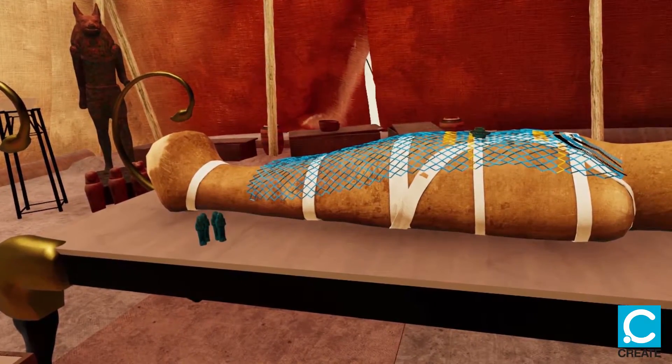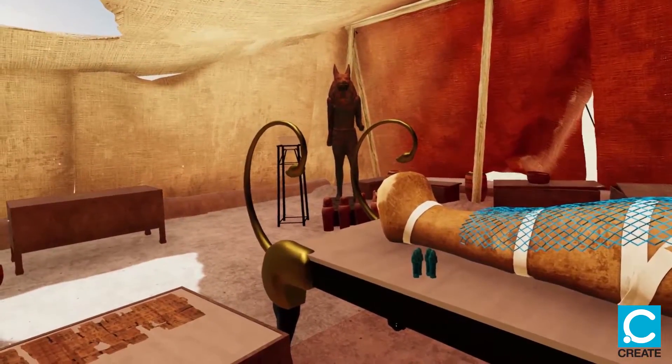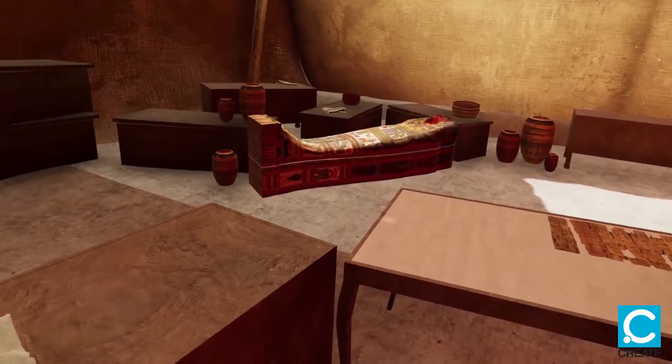In the last stage, we place the embalmed body in the coffin. It takes the shape of the human body.